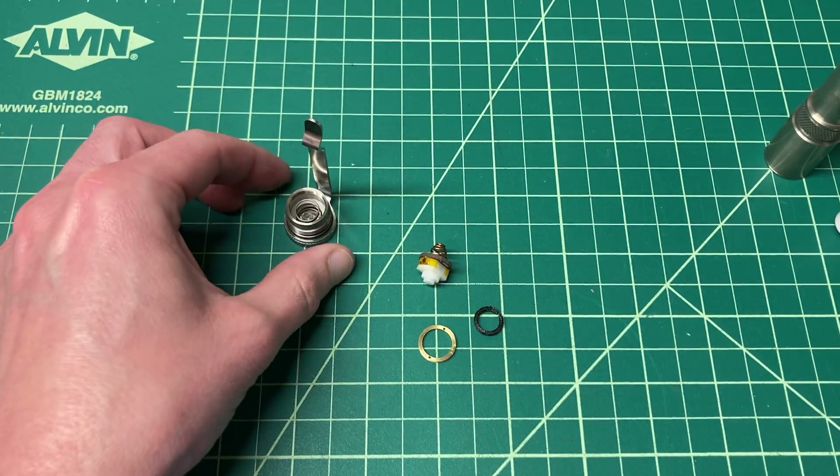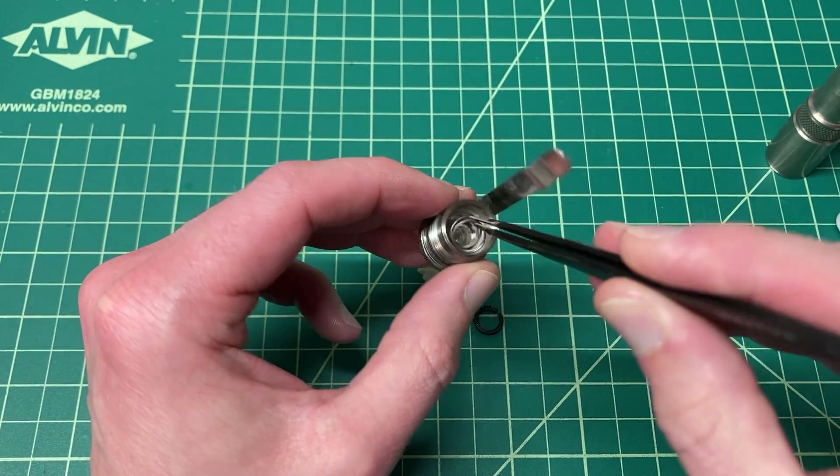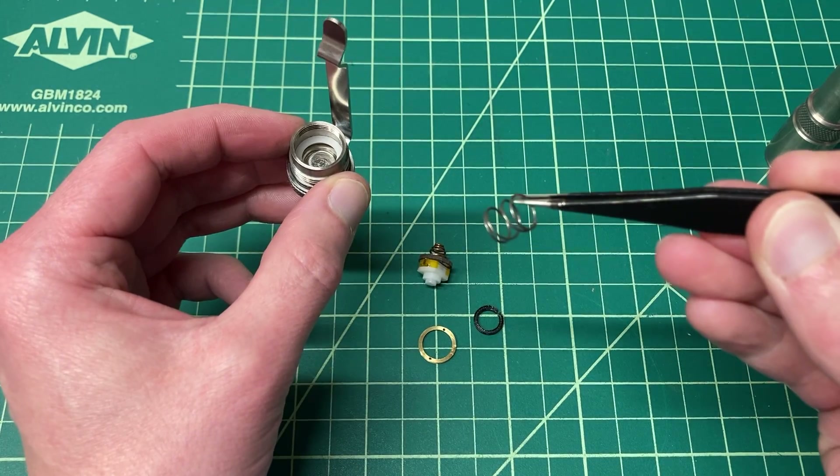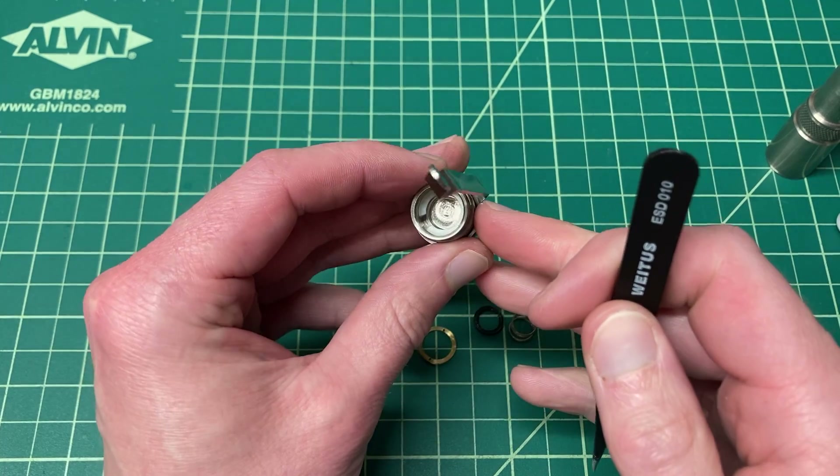So if it falls apart, don't panic. Once you get that out, you can reach in here with your tweezers and take out this strong spring that's in the middle.